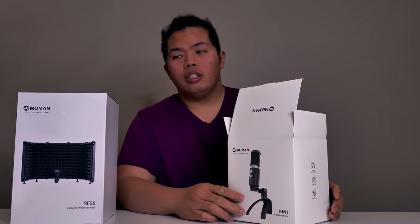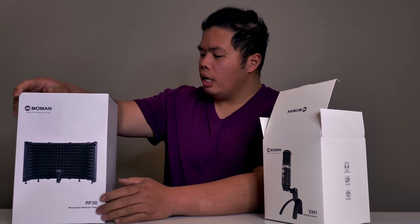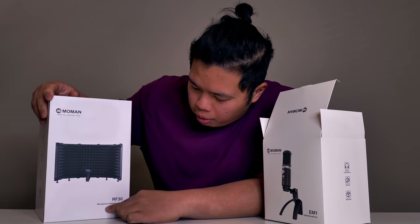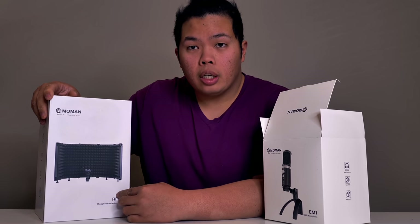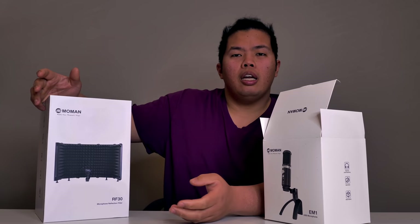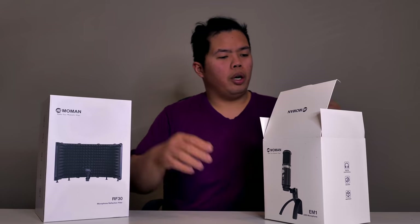Without further ado, this is from Maono EM1 and this one is the microphone reflection filter RF30. We're gonna unbox this today, check it out, show you what we got and see how well it does. Here we go.